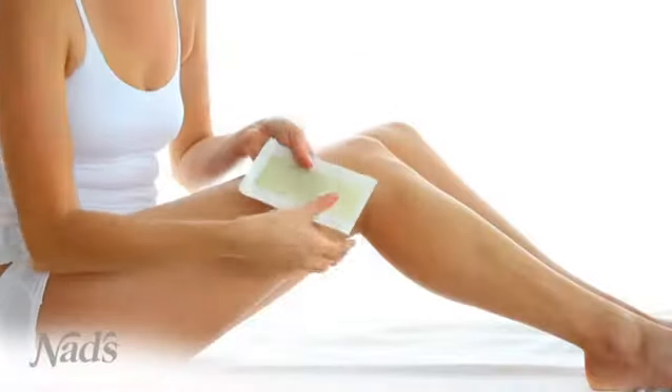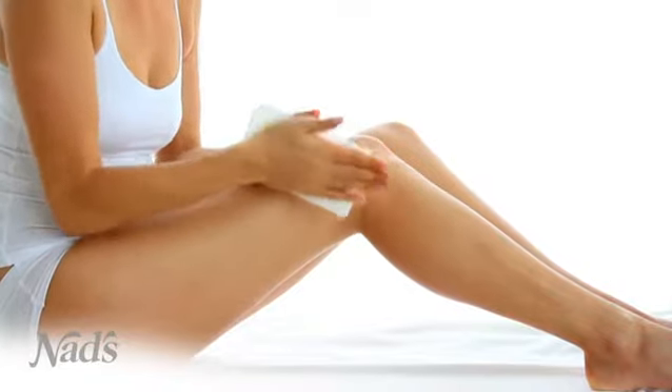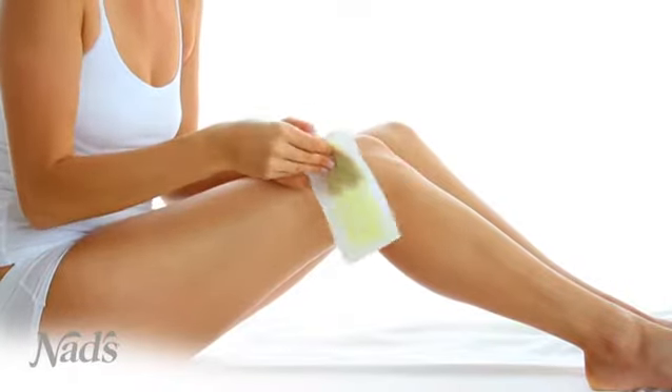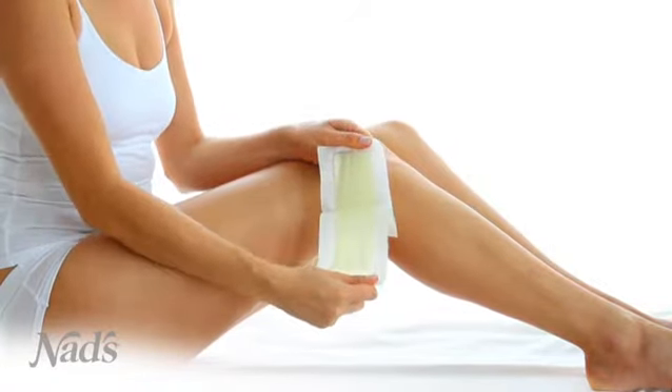NADS Body Wax Strips are the quick and easy way to keep your skin hair free for weeks. Start by briskly rubbing the strips between your palms and slowly separate the double strip into two.